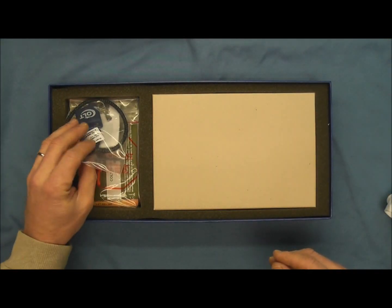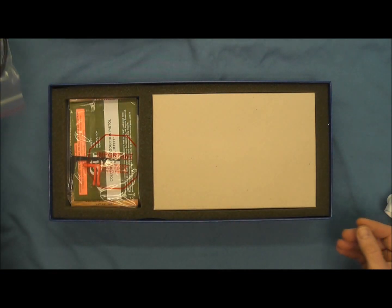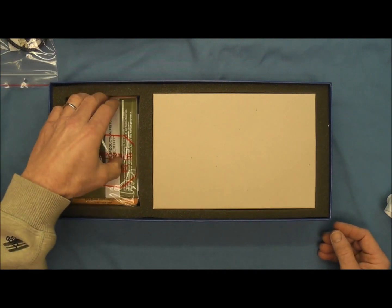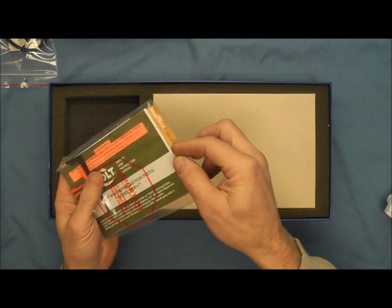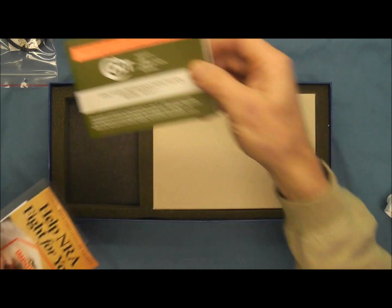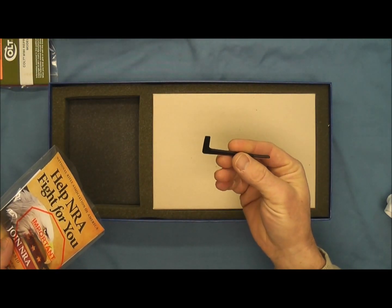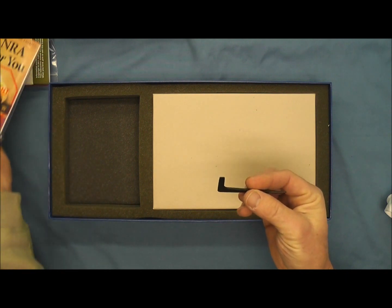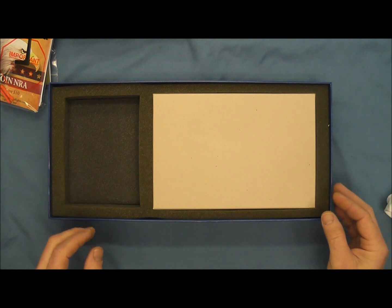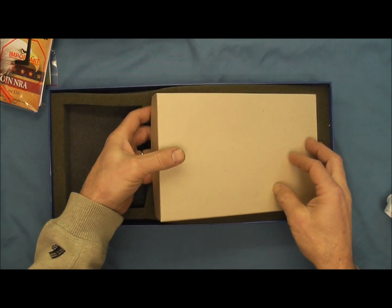Here we have the lock that's offered with all Colt pistols. And we have the typical Colt packaging of an instruction pamphlet. Over here we have a takedown tool with a screwdriver and a drift. We have some other literature in that bag there — why to join the NRA and how that's important to protect Second Amendment rights.